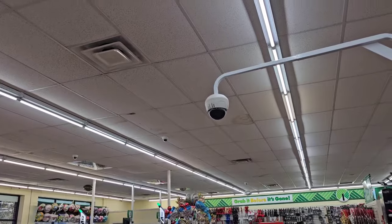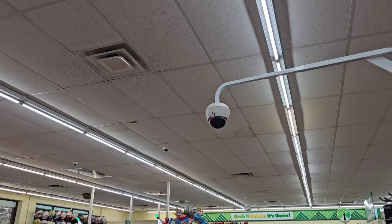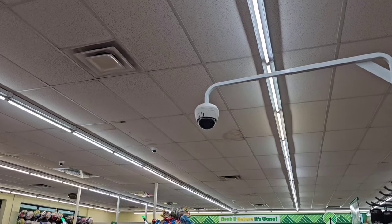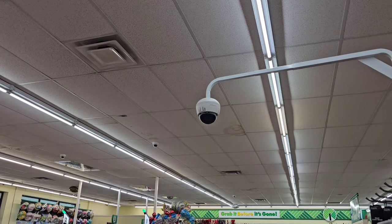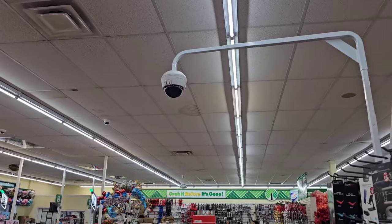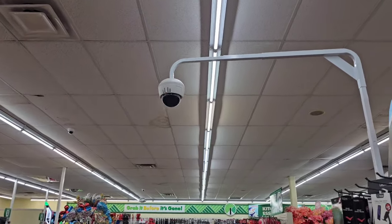Dollar Tree has these new cameras, and as you come to the department it welcomes you — it said 'Welcome to electronics,' and when I was down the cosmetic aisle it said 'Welcome to cosmetics.' I asked the manager what they're for and she said it's for high-theft areas. So if you've been stealing at Dollar Tree, the eye in the sky is watching.